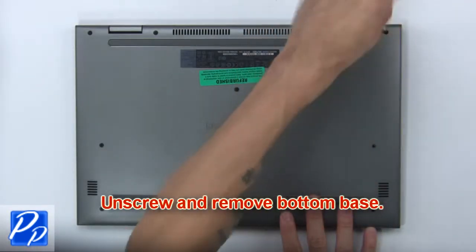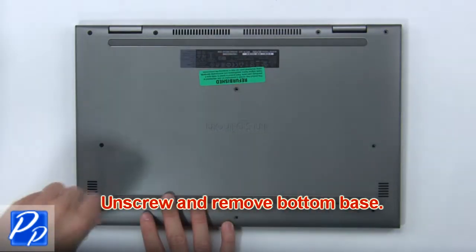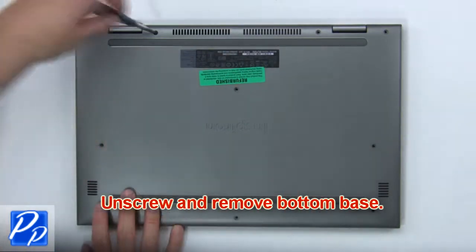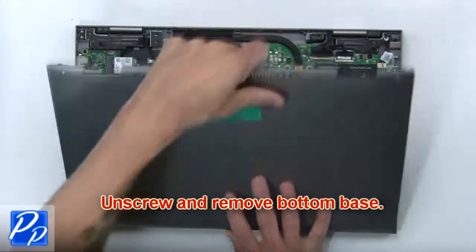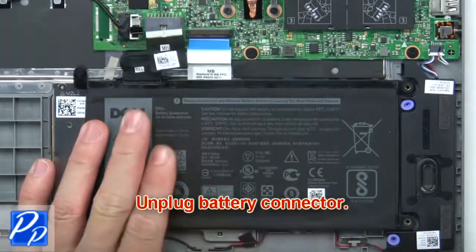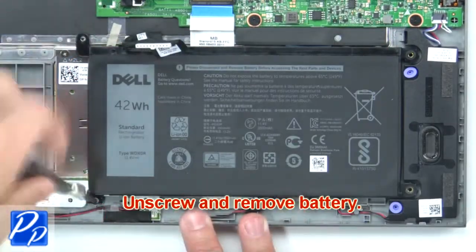First, unscrew and remove the bottom base. Then, unplug the battery connector. Now, unscrew and remove the battery.